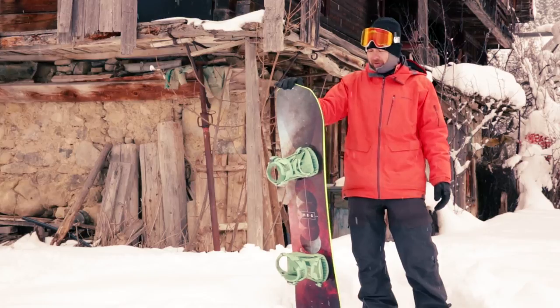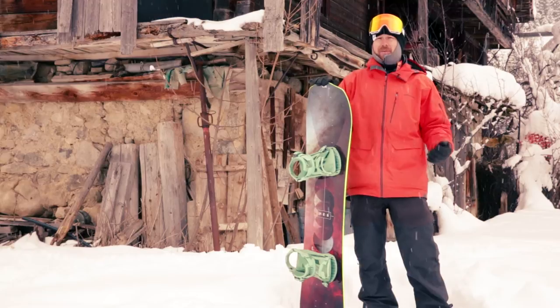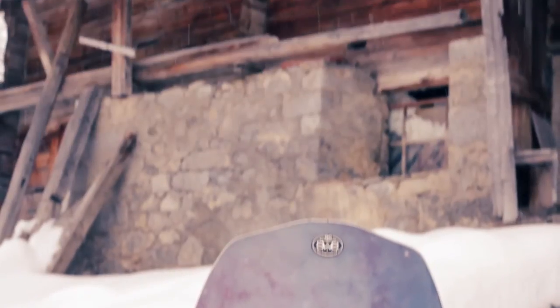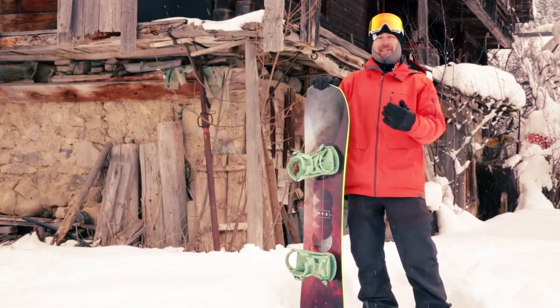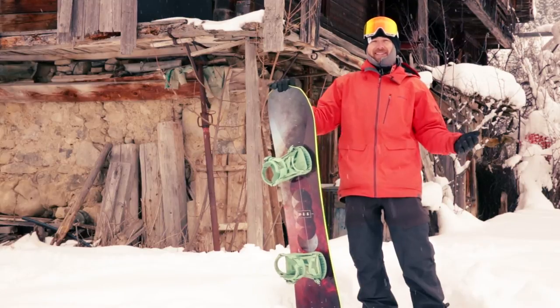Just like with the 420, you want to ride this board a little bit shorter. This version of the 20-20 is the 147 — that is really short for a guy like me; I'd normally be looking at around a 158. I've never known a board be so easy to get face shots on. These weird shaped nose and tail just seem to kick up so much snow. I was blind half the time, but it's a nice kind of blind.